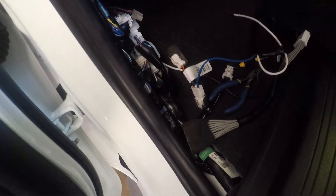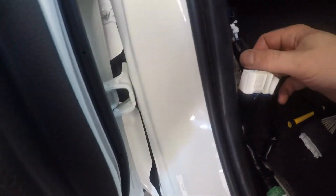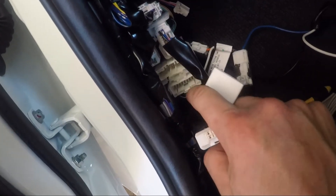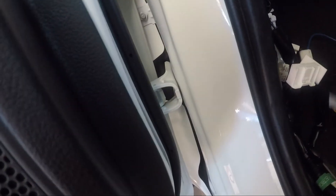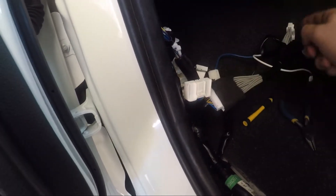Now we need to work out where this plugs into. It goes into the bottom connector here — I actually had to unplug the top one first to get the bottom one free. The bottom one then plugs into this connector here, the other end goes into that hole, and then the top one goes back in.